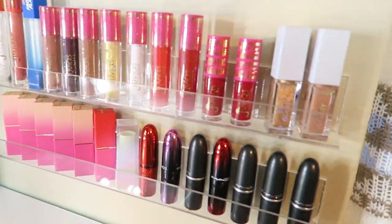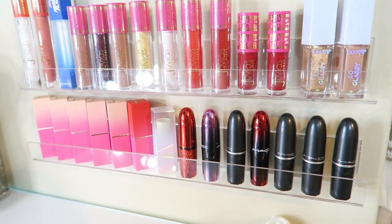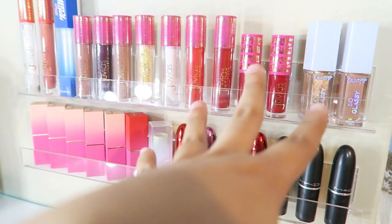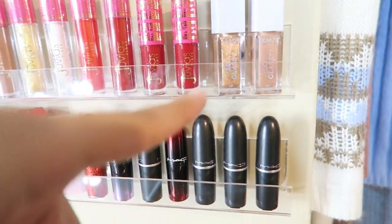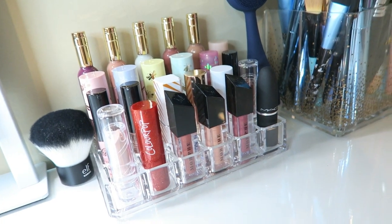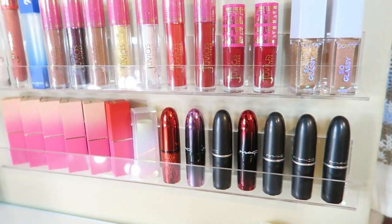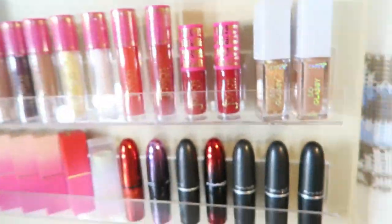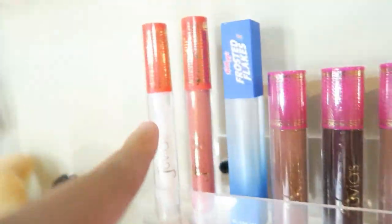On this wall I have my lipsticks — my favorite lipsticks displayed. I know one's kind of out of category because I have all the Juvia's up here. I had only Juvia's up here but then I liked those and then I liked the Frosted Flakes so I didn't know where else to put them. These are the lipsticks I use often so that's why I have them up here. Some of these are not even open yet — they still have the plastic on them because I recently just got them.